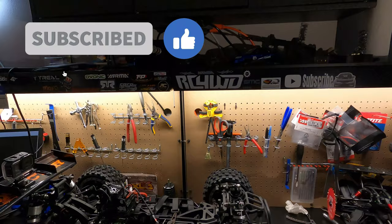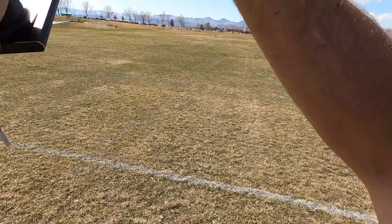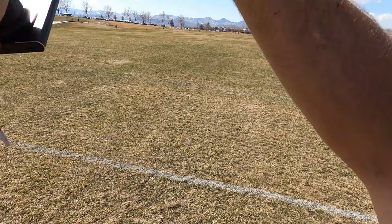If you're a new watcher, hit that subscribe button and click that bell so you don't miss it when we shatter this off-road speed record this summer.